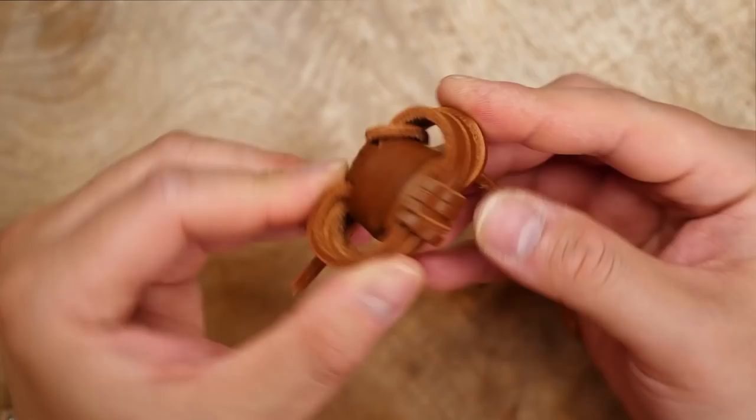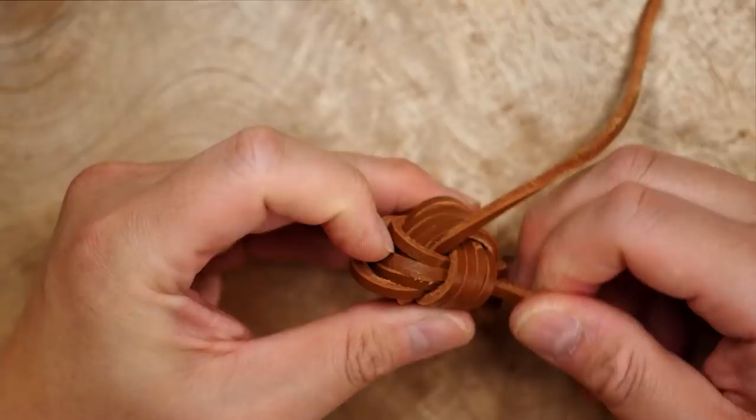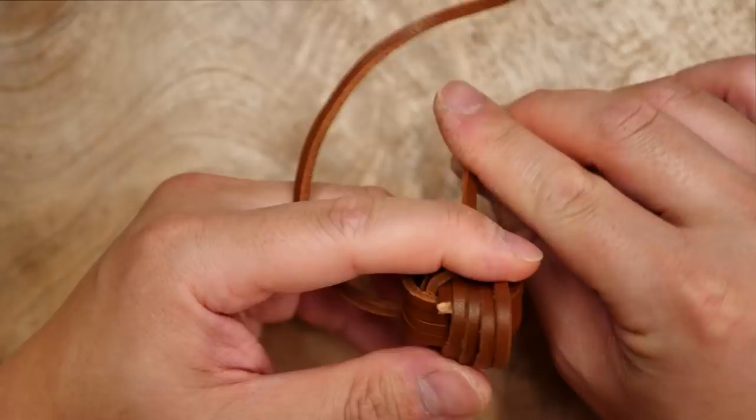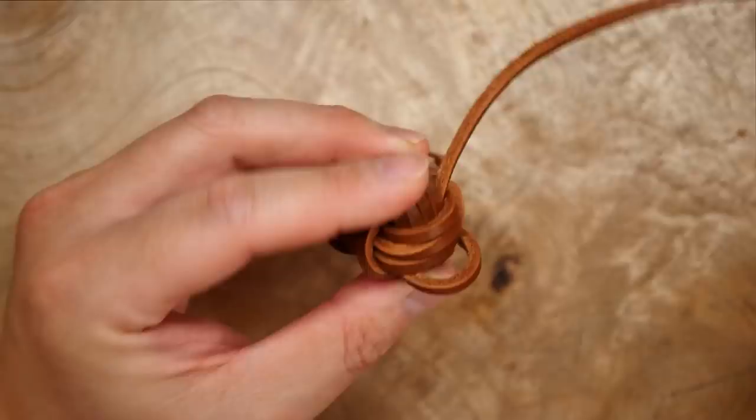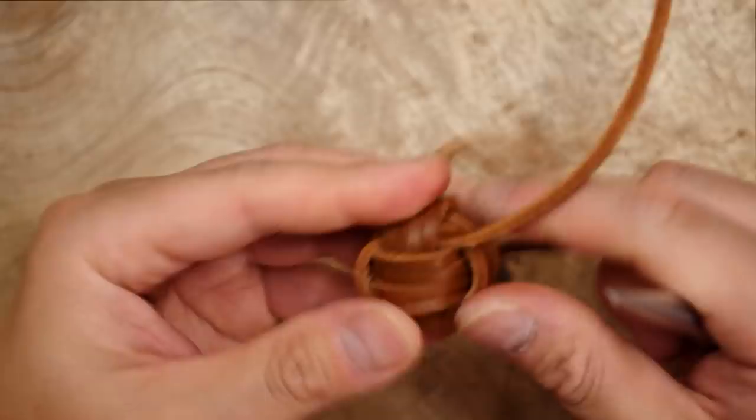With that last set done you can now cinch all the excess cord out the long or terminal end. I'm going to be hiding the starting point of the cord underneath the second set of passes — just be careful not to pull it all the way out. It's going to get hidden during the second round of tightening. Work all the slack from one end of the monkey's fist out to the long end. Using a knotter's tool or marlin spike really helps here as pulling the leather cord can get a little tough.